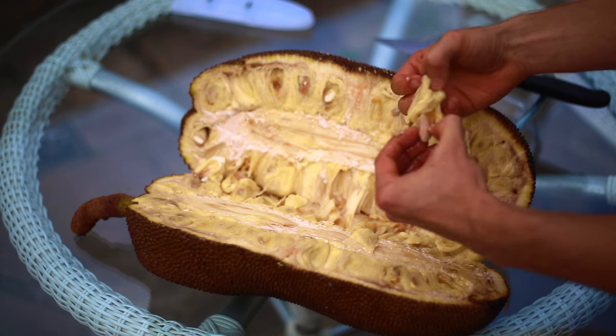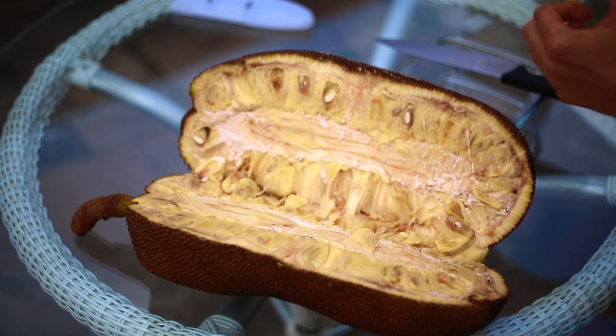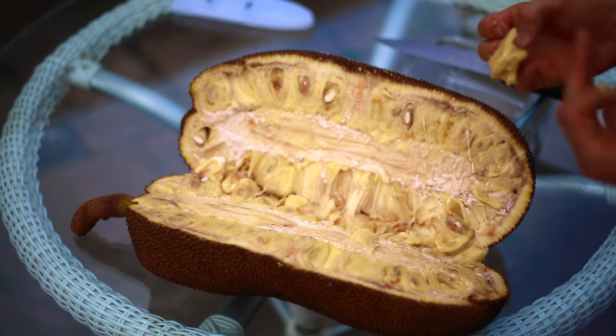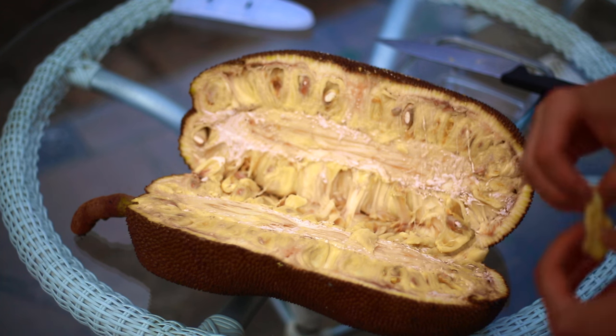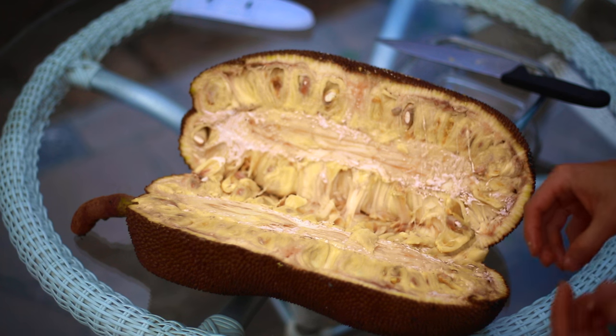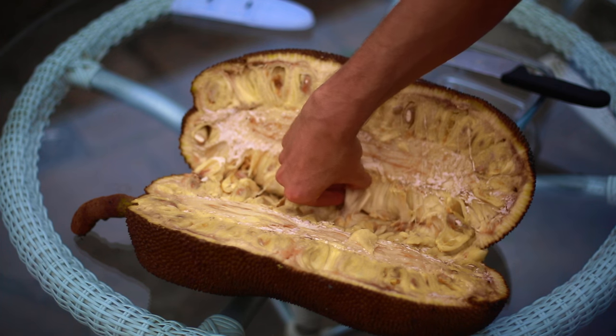The hard jackfruit varieties are more of a mushroom consistency — the texture is much more fibrous and a bit more starchy. But they're all very sweet. About a hundred grams of jackfruit will give you about a hundred calories, so it's very calorie dense and very high in vitamin C and vitamin B6.